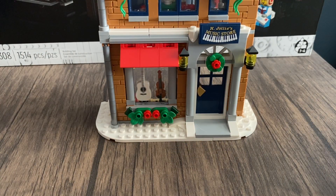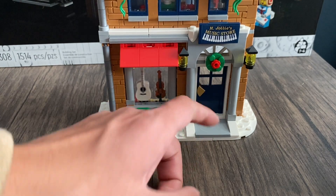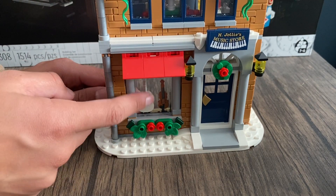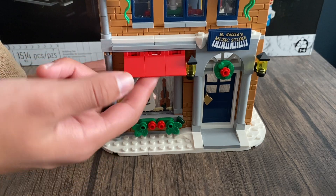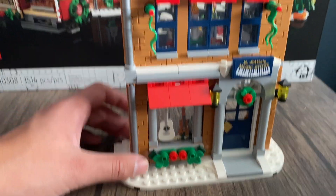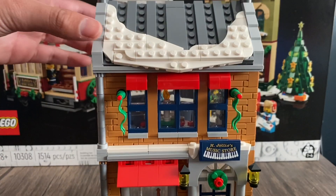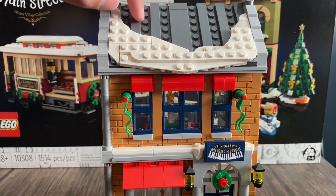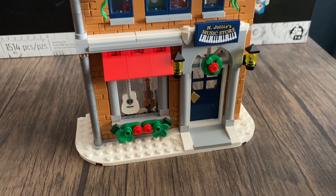Here is the first floor view of the music store. Up top we have the sign, and before the door there is a Christmas wreath. The door can actually open. Over here we have a display window where you can see products — a guitar and a violin — along with some red display flaps you can move. There are two lights on the sides. On the second floor there are four windows with two green banners, and on the roof there's snow with some decorative tiles.